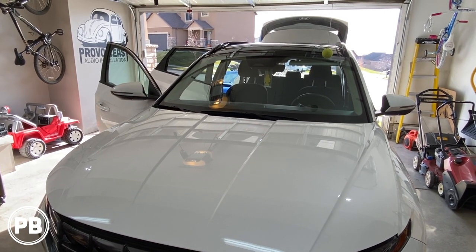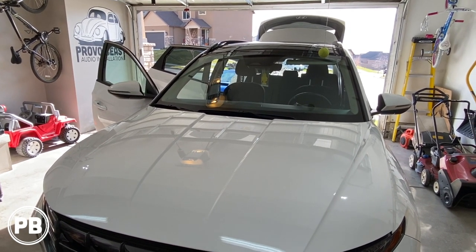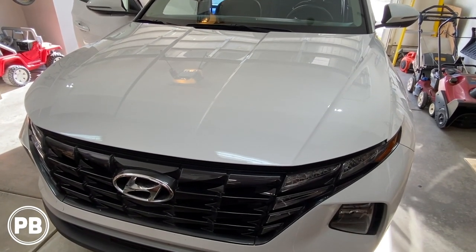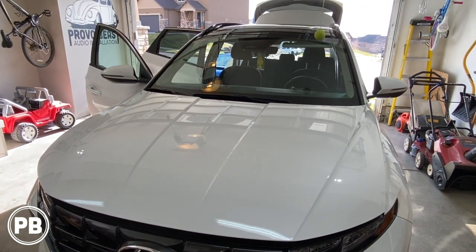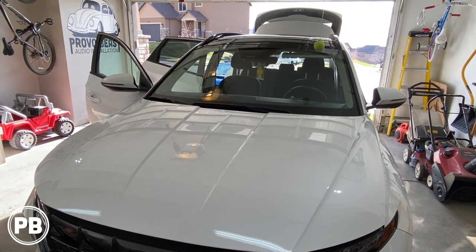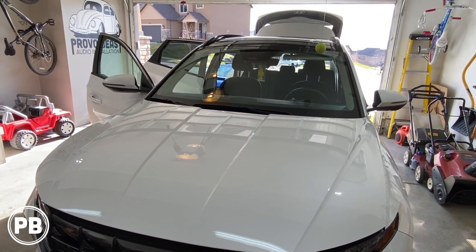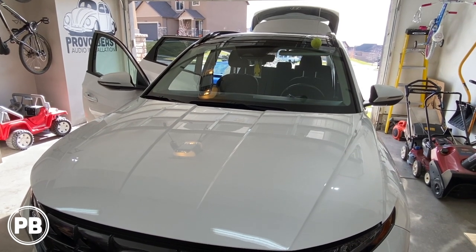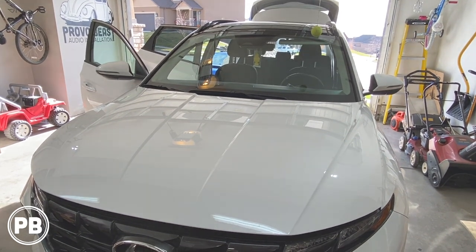Hey guys, Chris from ProvoBeast Audio Installation. In today's video we're going to be installing a powered subwoofer in this 2022 Hyundai Tucson Hybrid. We're going to show you how to run all the cables and get a powered low profile subwoofer installed to the factory system. Let's get started.